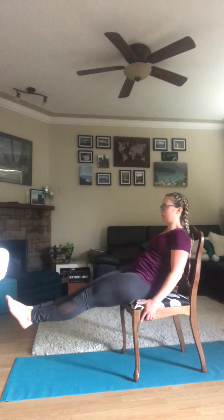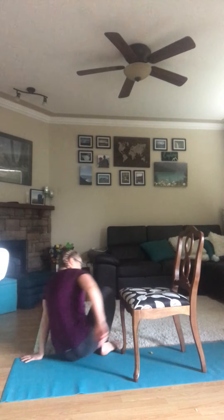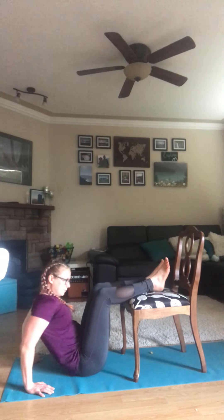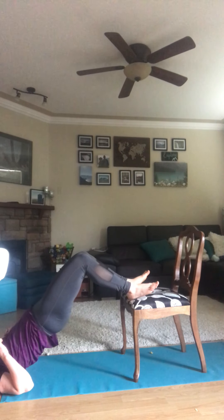After this, we are going to move to the floor to do our bridges. Here we go — lift and squeeze. Lift and squeeze.